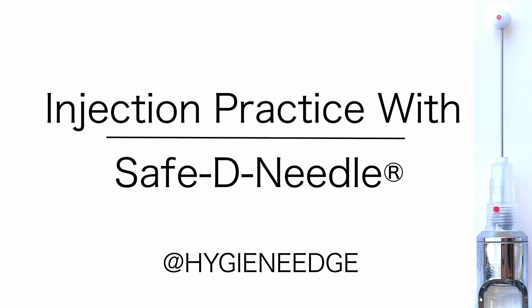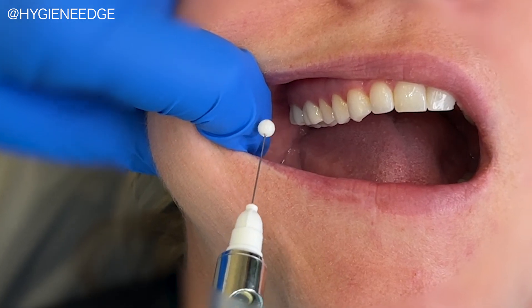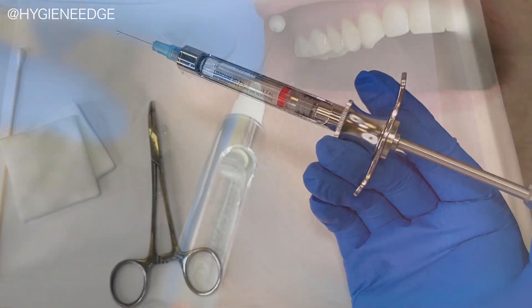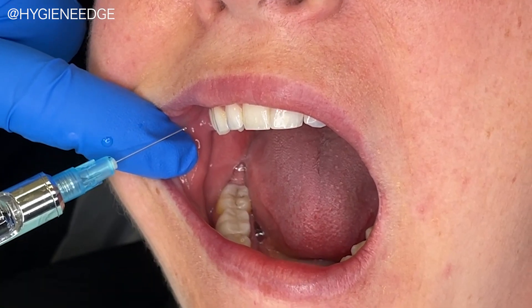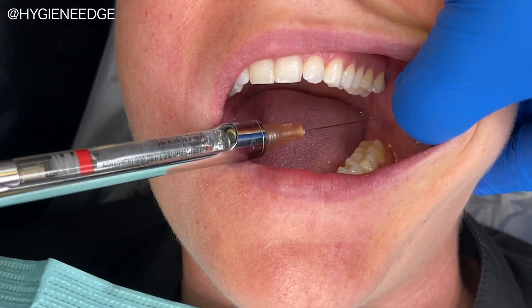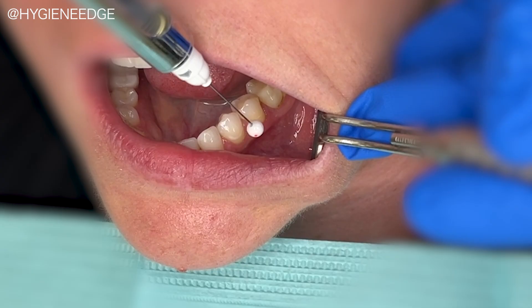One great way to practice all of the aspects of those first injections without the fear of putting the needle where it doesn't belong is with the safety needle. The first time giving an injection is nerve-wracking for the patient, clinician, and the instructor. So the safety needle is a tool that helps beginners bridge the gap between the textbook to a live experience.